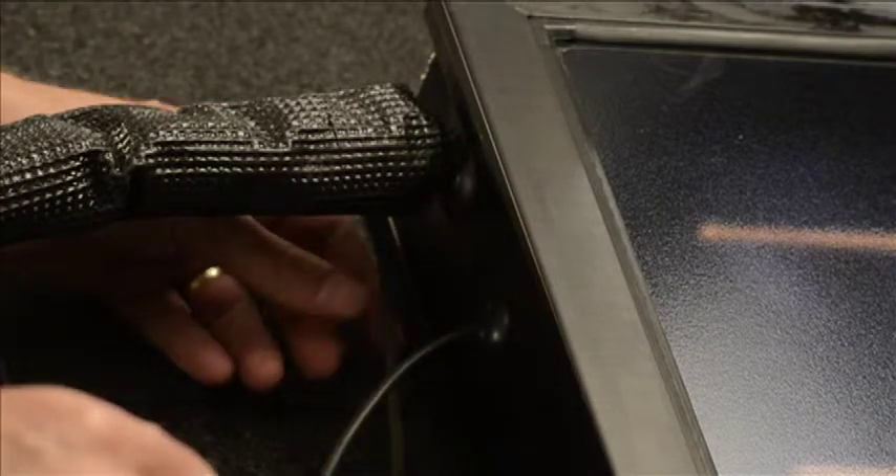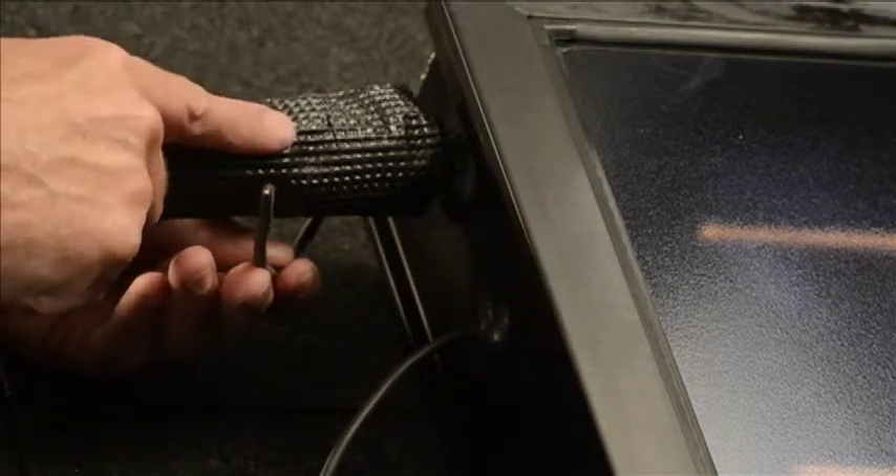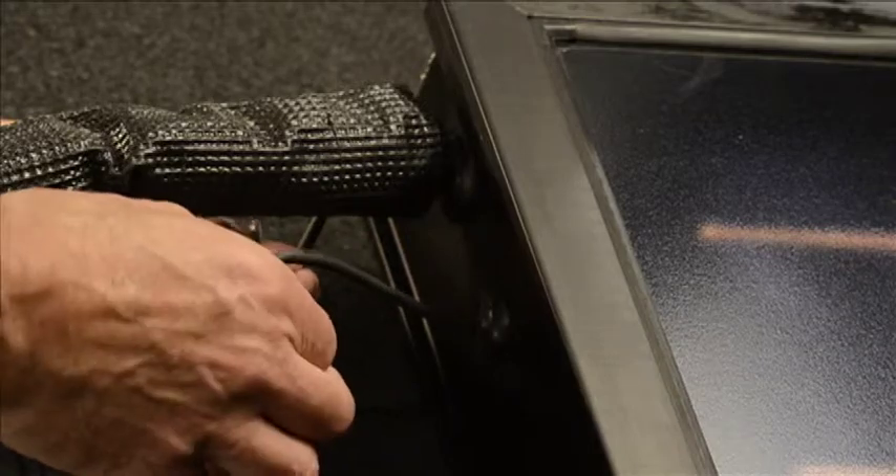The last thing we have to do is take the sensor wire in this side of the line set and connect it to the sensor, and we're done on the roof.